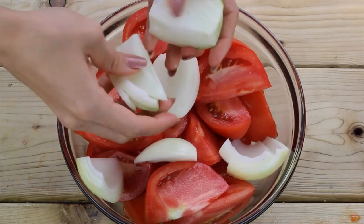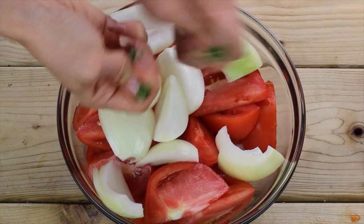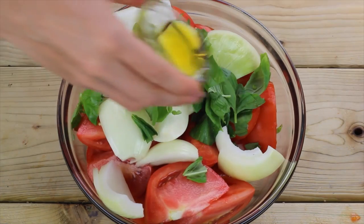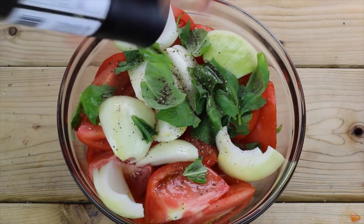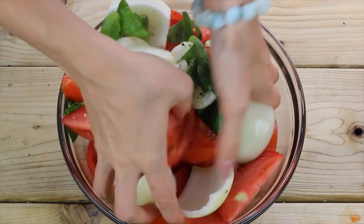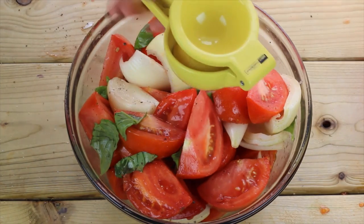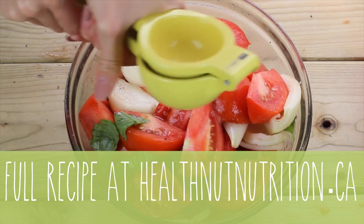In a medium-sized bowl, go ahead and add all those freshly chopped tomatoes and the onion — I break mine up a little bit. Roughly tear up the fresh basil, then drizzle with olive oil, a little black pepper and sea salt, and toss it all together. Then add in the lemon juice — this is just gonna tenderize everything and bring out all the flavors. As always, the recipe will be at healthnutnutrition.ca.